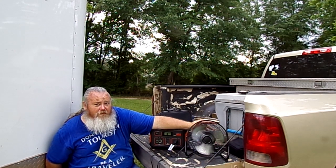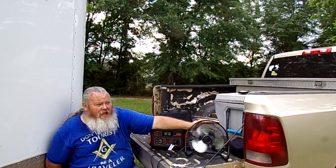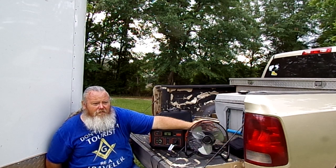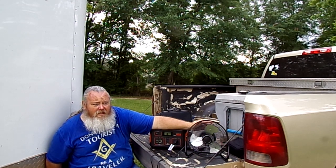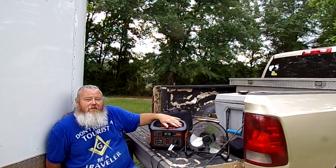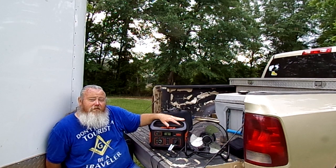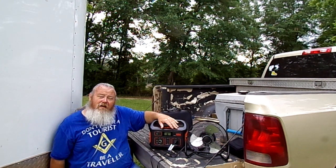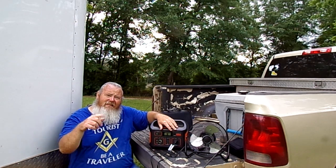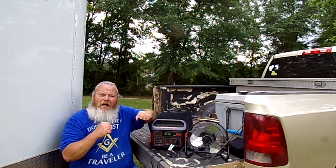I have a Jackery 300 I'm going to review that I bought myself, and my daughter bought herself an EcoFlow EB3A that we're also going to review. None of these are sponsored — Jackery did not sponsor us with these at all. I would love a sponsorship from Jackery — maybe we can get our subscriber count up, so everybody hit that subscribe button and hit that like button!